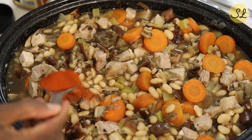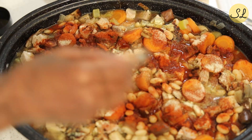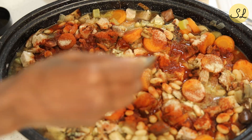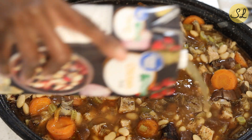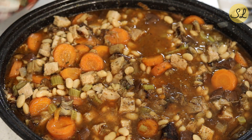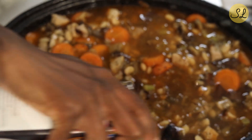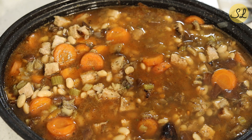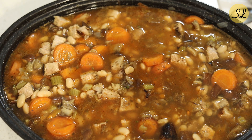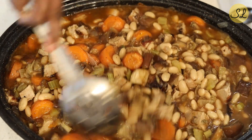Now we're going to season this — some paprika, a bit of seasoning salt, some garlic powder, some onion powder, black pepper. I am using low-sodium chicken broth. You can use vegetable or beef broth, and you could also use stock. I would recommend using low-sodium, because you want to control the amount of salt that you add. You can always add more — you can't take it out. Give it a stir and combine everything that we've put into the pot.